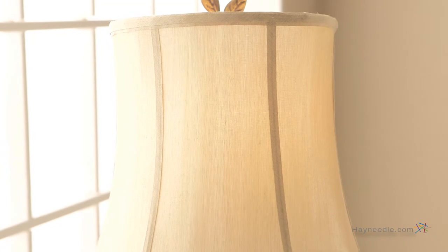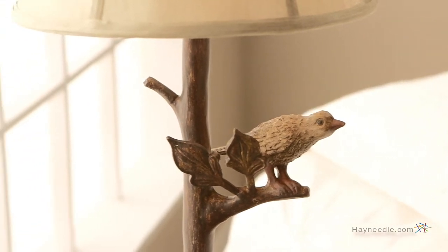The shade is made from a pleated fabric that helps give it the perfect glow and maintains the rustic aesthetic. The Kichler The Woodlands Table Lamp requires a 100 watt medium base light bulb, which isn't included, but you can find that and many types of light bulbs at hayneedle.com.